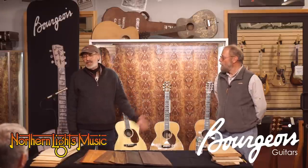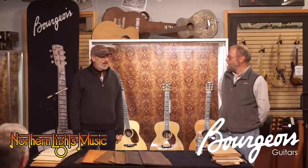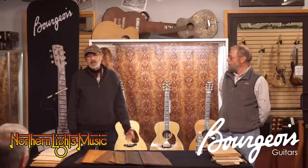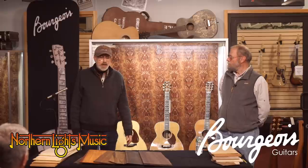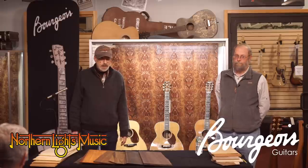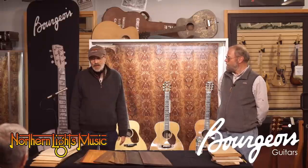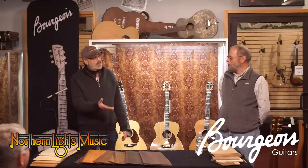We're lucky at Northern Lights to have Dana Bourgeois again after his last seminar on tapping, tone tapping and guitar voicing. Today he's here to talk to us about tonewoods, and there's a big pile of woods right here that we're going to find out about. Please give a nice round of applause to Dana Bourgeois.